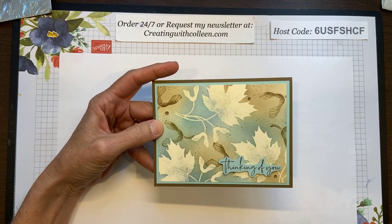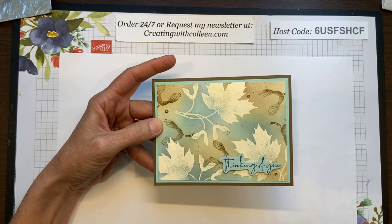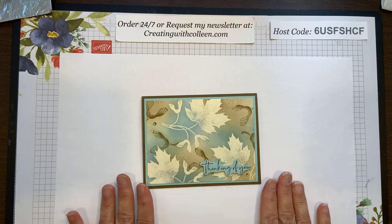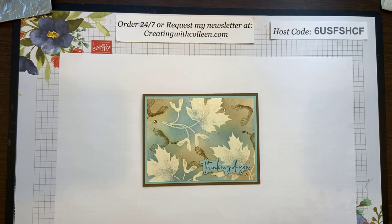Welcome Barb and Edith! Edith has already ordered this, Gwen has already ordered this — you gals are stocking your UPS man! As demonstrators we can pre-order, and orders go in this Friday the first because that's when the July through December mini catalog goes live along with Sale-A-Bration. I have been fine-tuning my wish list. I have been a demonstrator for over 20 years and I still get excited about new product — it just keeps getting better and better. I'm going to go ahead and start creating.